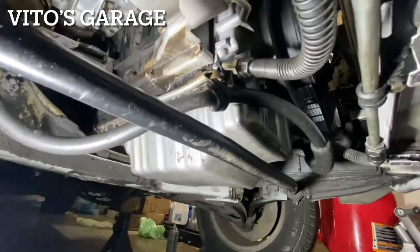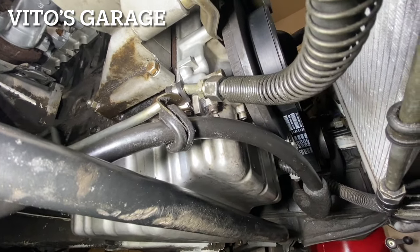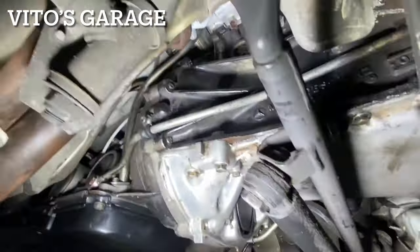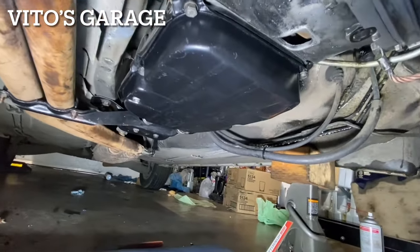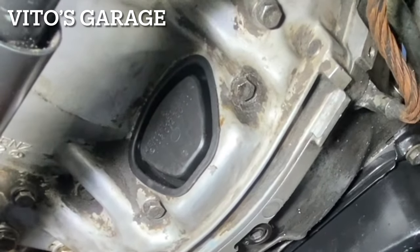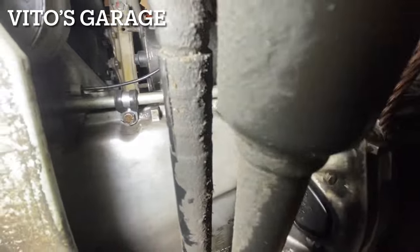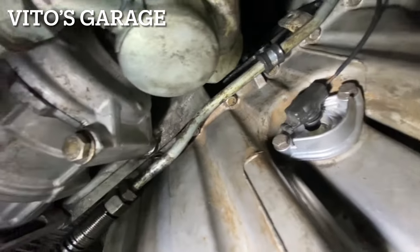Looking underneath: I attached these lines — there's a brand new retainer for the trans cooling line. The trans line here was a little bent unfortunately, but it's okay. I added more cooling line retainers throughout. On the other side, there's the cover for the transmission — really important to have that. I added a retainer there and here as well. This line is not rubbing against metal or any other surface, which is really good.